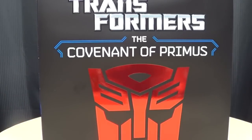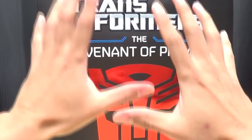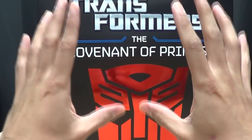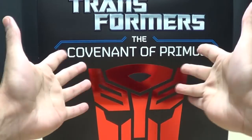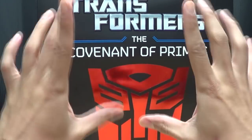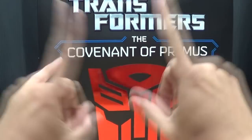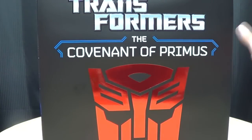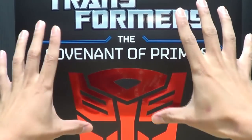What? A book? You're reviewing a book? What is this, Emgo's Book Club? This sucks. Unsubscribe. Wait, don't unsubscribe, okay? This thing's actually pretty cool. Just give me a chance. Let's get on with this.